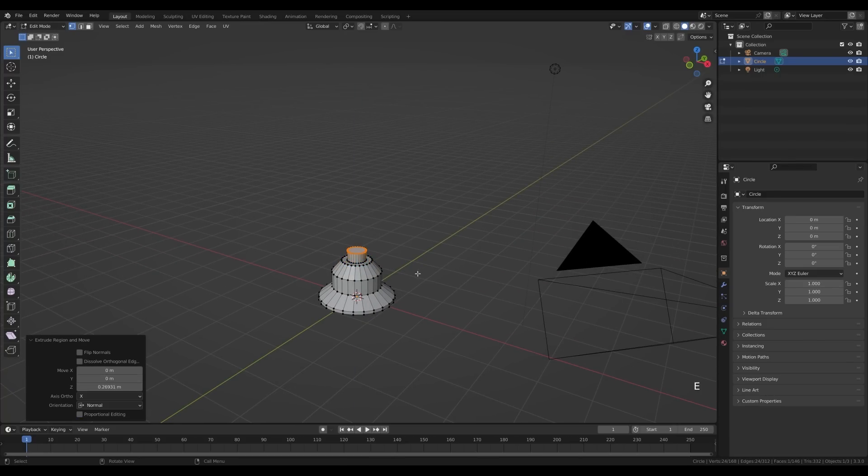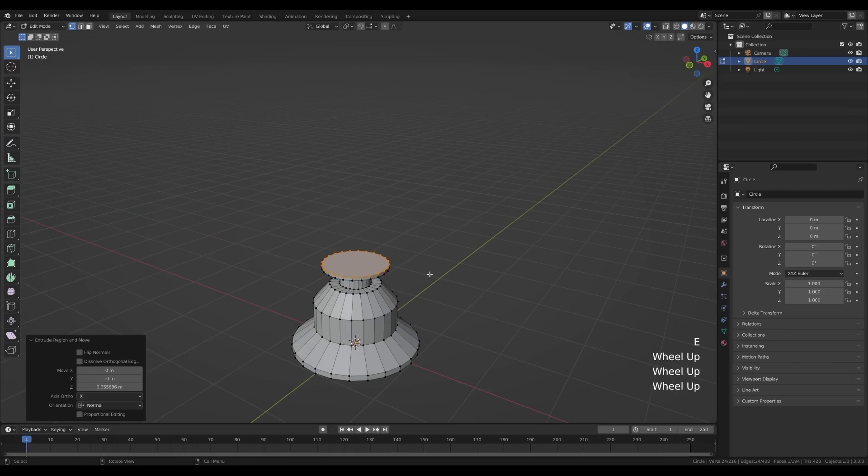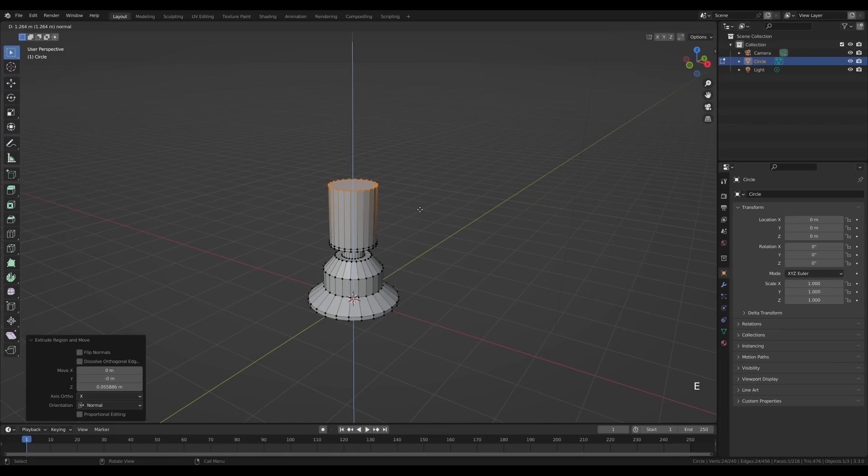Now let's press I to inset and E to extrude. Press E again but release in place by right-clicking, then press S to scale it out. E again to do a slide extrusion, then one more extrusion — that will be our glass and we'll reuse that later. One small extrusion, and press S to scale down.